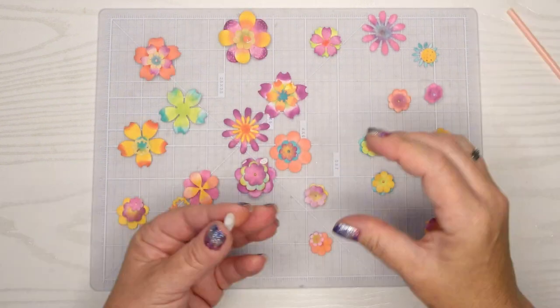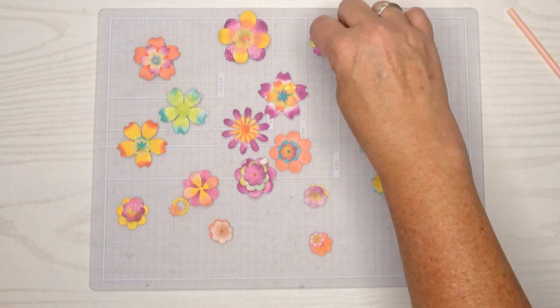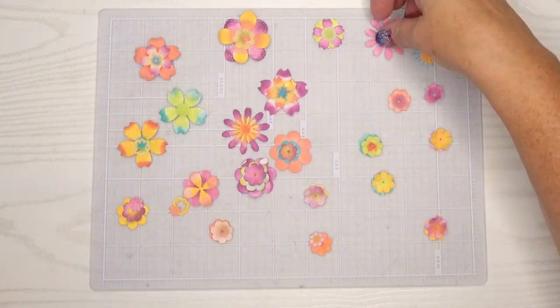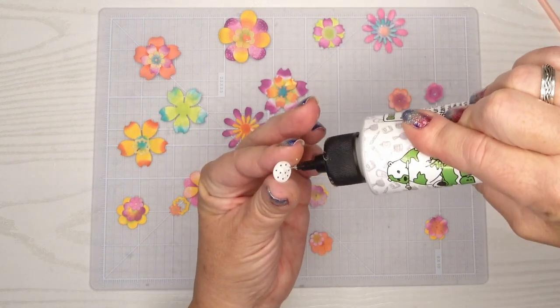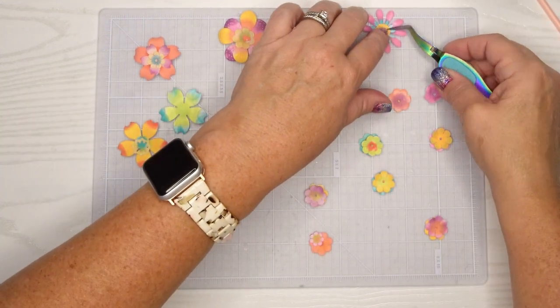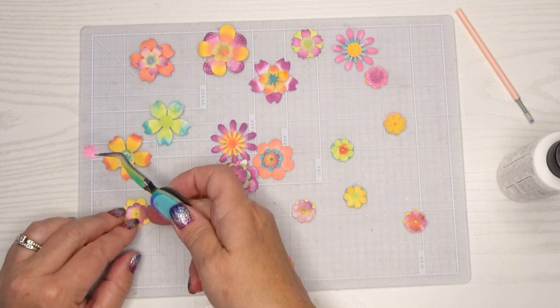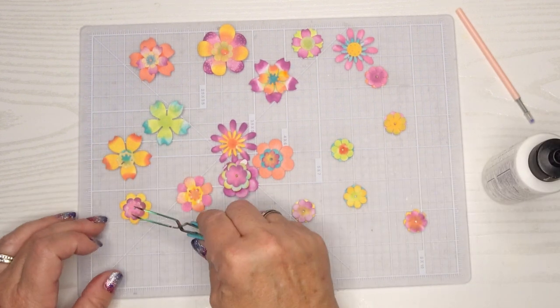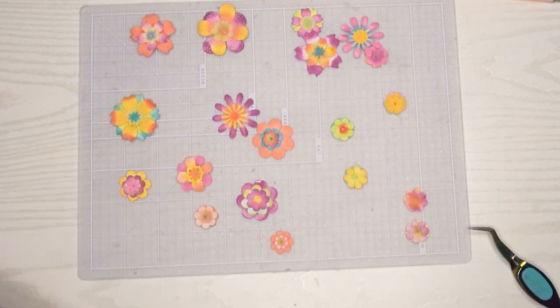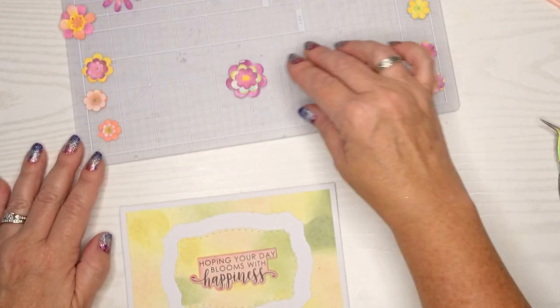Even though this is going in the mail I will use one of my own envelopes — I'll link in the description box my video where I show how I make my own envelopes. That helps because I can make it out of thicker paper so things don't get as crushed and I give them a little bit more room. Here I'm just starting to layer some pieces together, making sure there are different colors so that I have lots of different colors. I wanted this to be just fun and happy and bright, and I love these flowers.